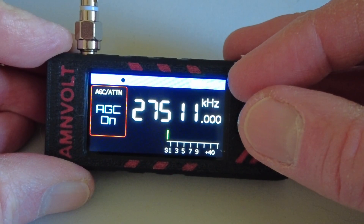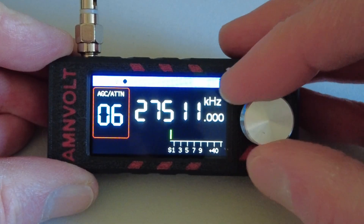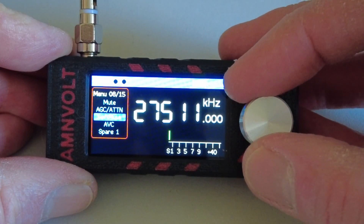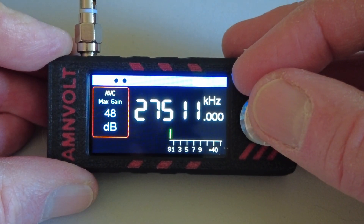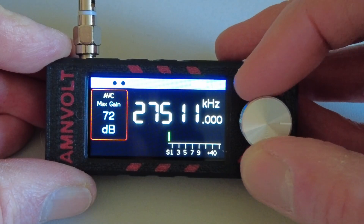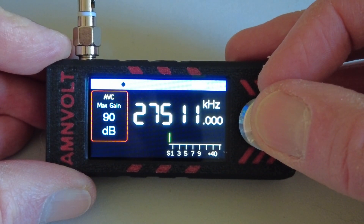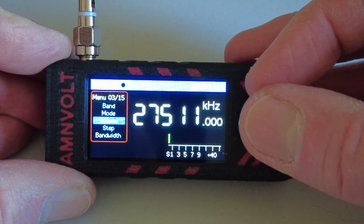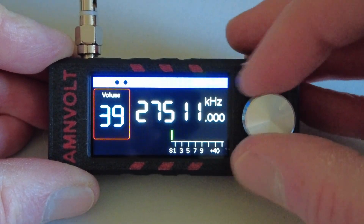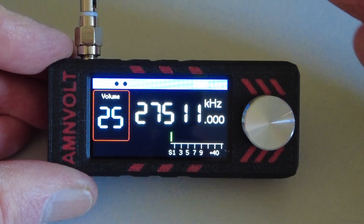There's a mute function and an attenuator — the default is AGC on, but you can dial in levels of attenuation if the radio is overloading with a strong antenna. There's also a soft mute option. There's an AVC control — I'm guessing that stands for Automatic Volume Control — where you can set a maximum level. The maximum appears to be 90, and it seems this can effectively give you more overall volume, so I'd suggest going in and maxing that out.